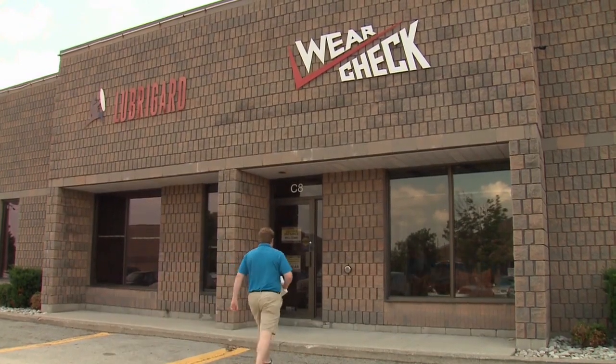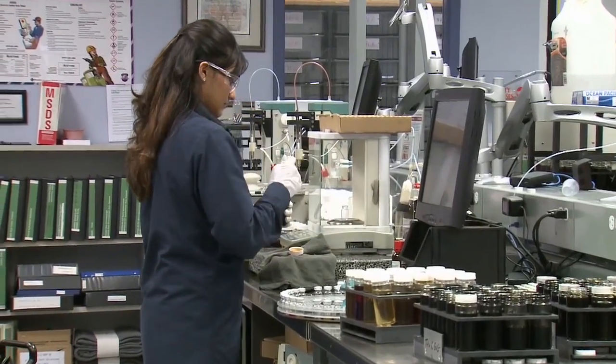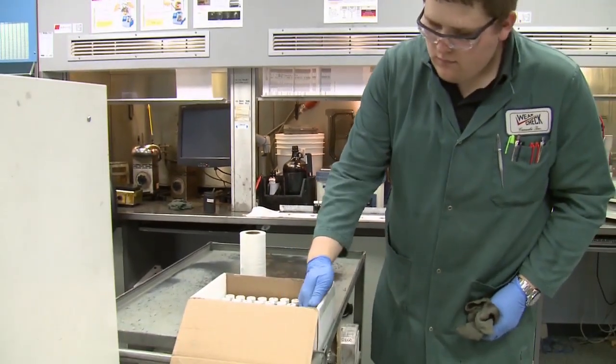Canadian company WareCheck has been one of the global leaders in advanced oil testing. We've come to their laboratory in Burlington, Ontario, to show you how they do it — and they've been doing it since the 1960s. I'm joined by Vice President of WareCheck, Bill Canal, who's going to tell us what actually happens between sending your oil in and getting that report back.